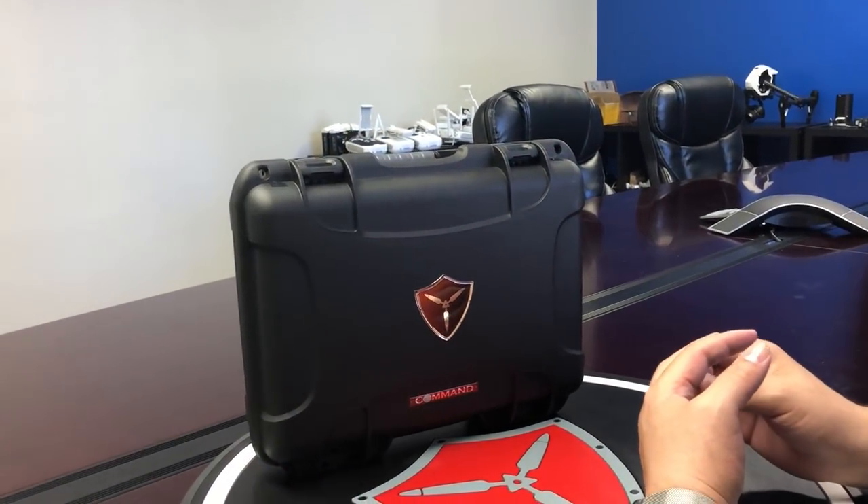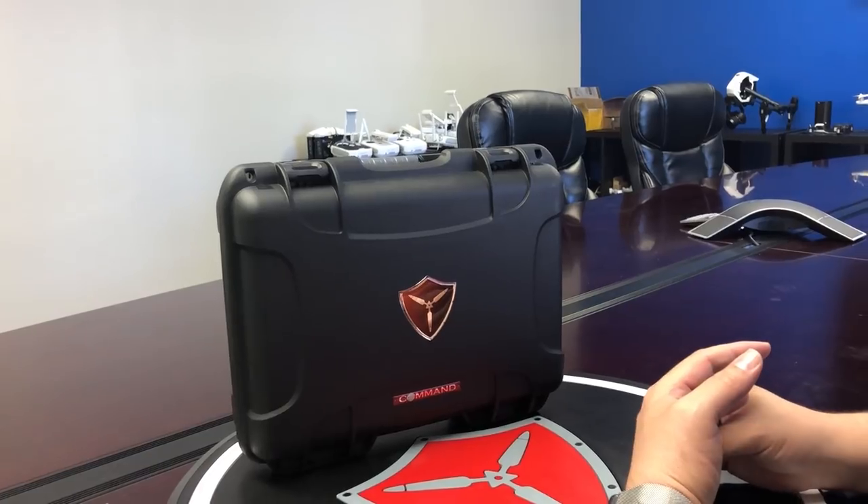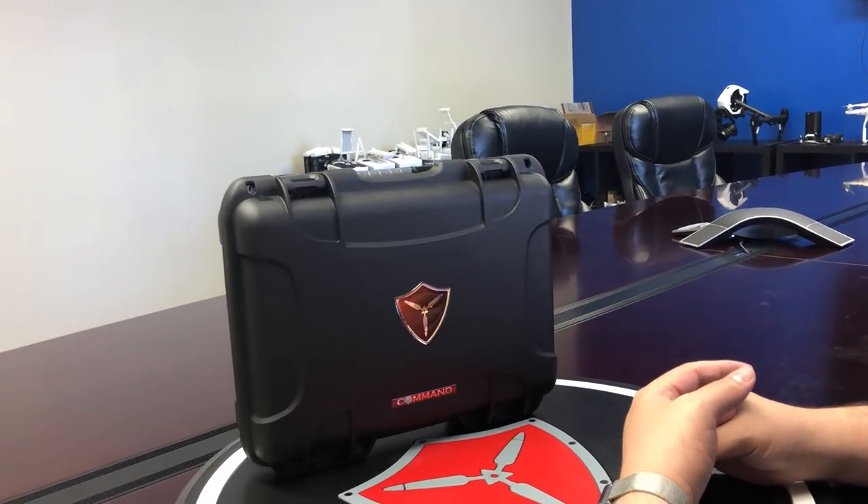Hi everyone, this is James from Titan Drones. Today we are excited to announce the launch of our new cockpit product.